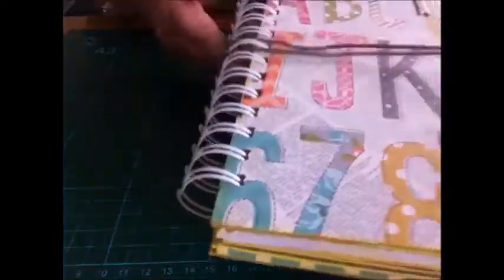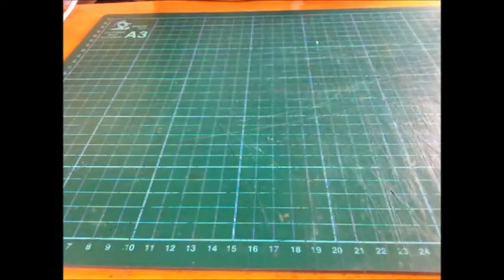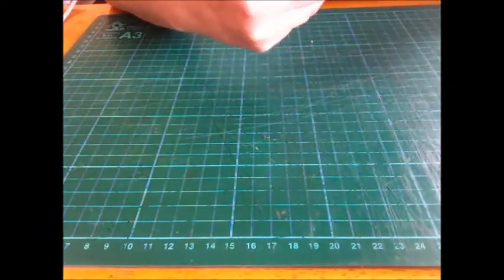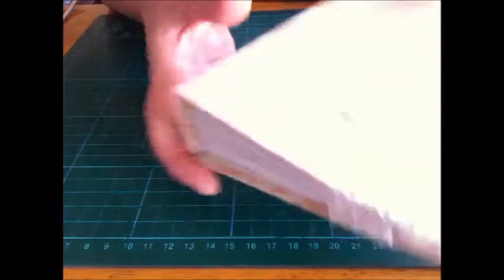So Yvonne — challenge complete, I think! I'm really pleased with that, hope everyone likes it. Also on Junk Journal Junkies there is a seven-day journal challenge. You have to make a journal, and then from the 20th — which is tomorrow — for seven days you have to complete a page. So this is my base for my junk journal.